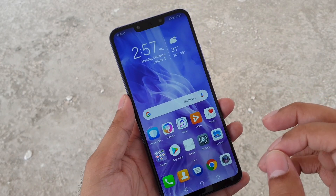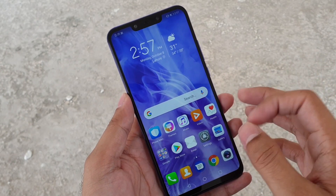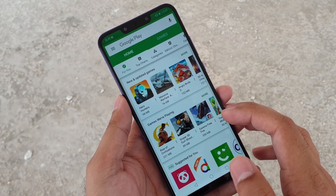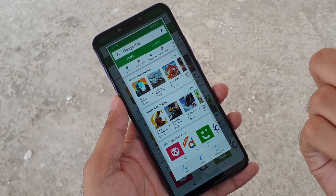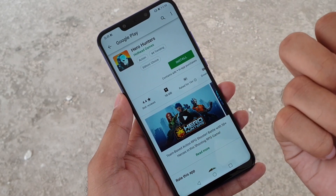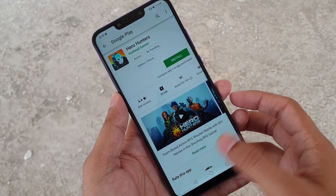My favorite way to take screenshots on this phone is by knocking twice on the phone screen. It's a really cool way to take screenshots. Let's say I'm inside the Google Play Store and I want to show something to someone — just knock twice on the phone screen. That's it, that's a screenshot. Just knock twice on the screen and the phone will take a screenshot for you. It's that simple.